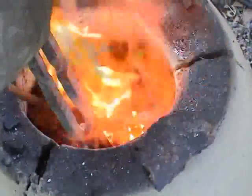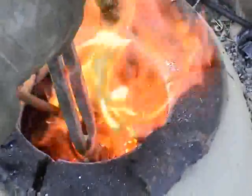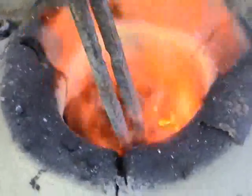Here you can see the crucible used for melting. Inside there is molten bronze. Floating on top of the bronze is charcoal, which is good because it prevents the oxidation of the metal. Before casting, the charcoal has to be removed from the metal. Pulling the crucible from the furnace and casting the metal should be done in one smooth uninterrupted sweeping motion, because there is very little time before the metal is too cold for successful casting.